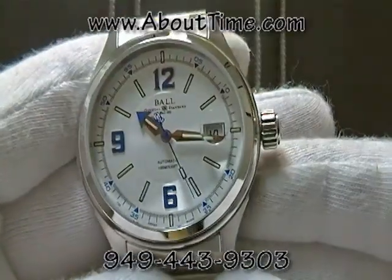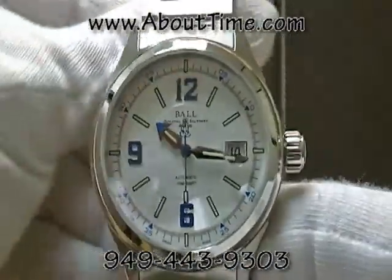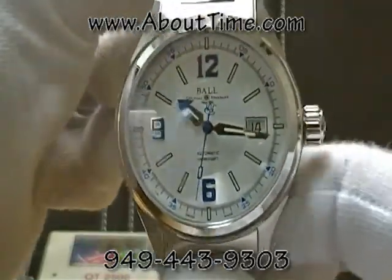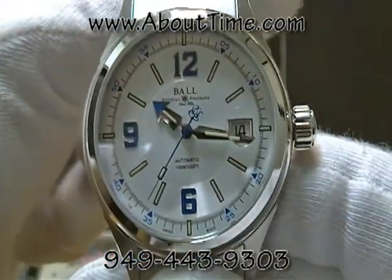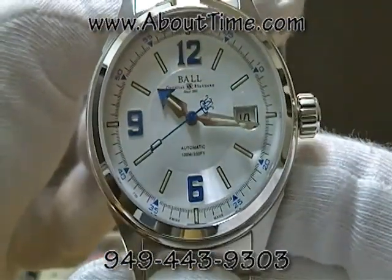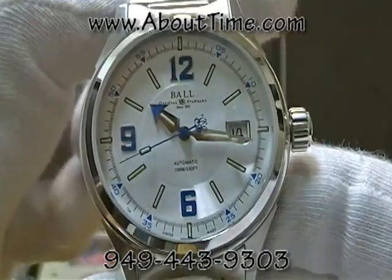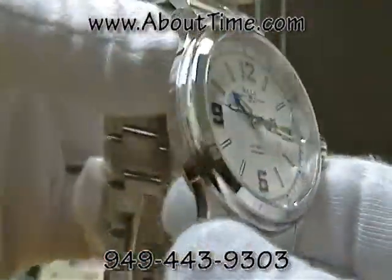The Ball Fireman Racer is one of the entry-line watches in the Ball collection, and at this price point it really is a true steal. I don't know of another watch at this price point that gives you a truly automatic Swiss movement with the qualities, features, and warranty of the Ball Fireman Racer.